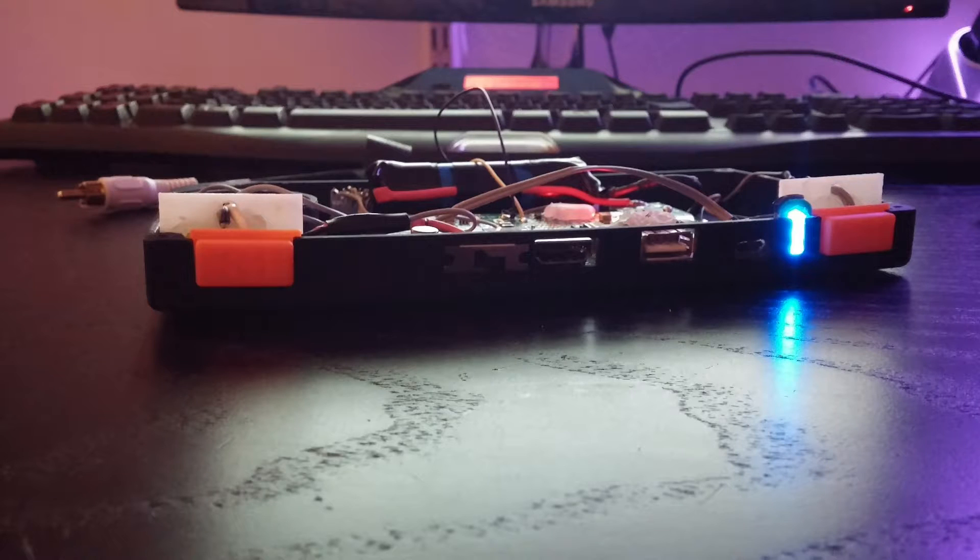There are no speakers built in, but the audio jack is built into the bottom of the device. On top you can see the LED battery indicator, the micro USB for charging the battery, a USB input, the HDMI output, and an on/off switch for the whole system.